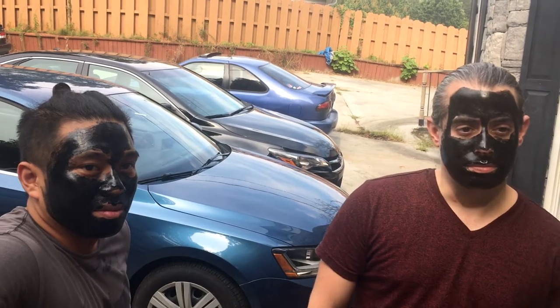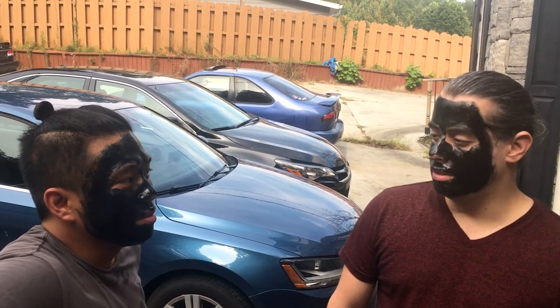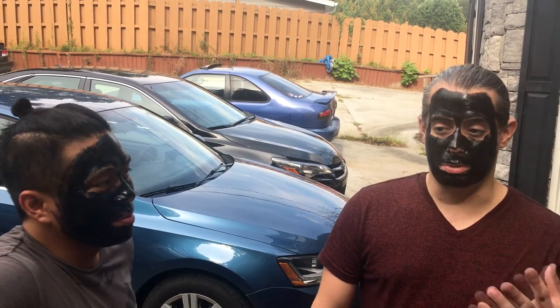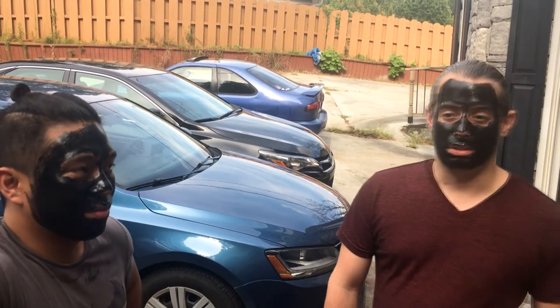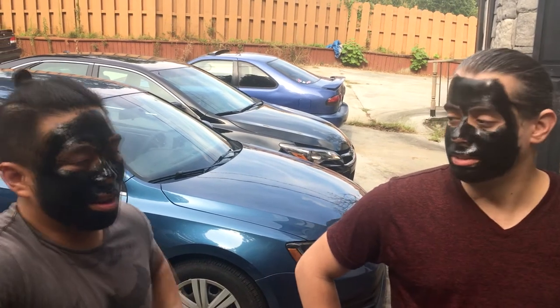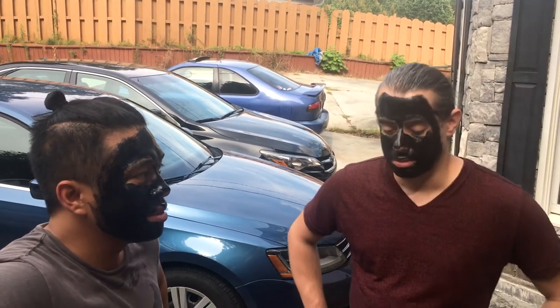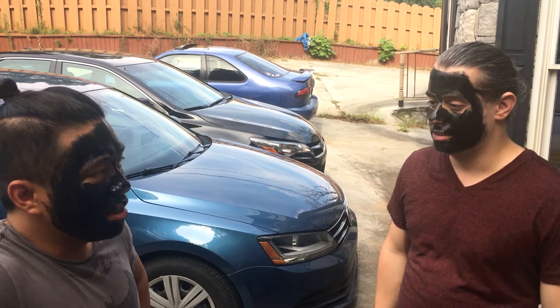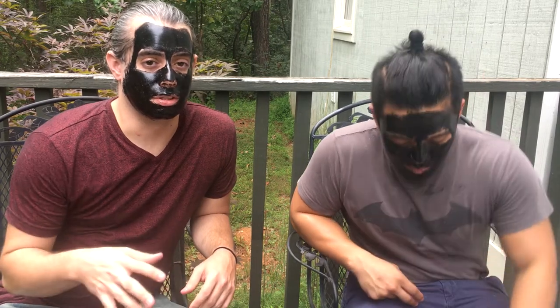So what are you guys expecting in terms of results? Are you expecting to get a lot of dirt and grime out of there? Maybe — I'm expecting to get like a whole bunch of blackheads and stuff. My skin was already pretty smooth because I just shaved, but apparently it's supposed to get really smooth, soft — like a baby's bottom. Dolphin smooth. I'm actually scared it's gonna be like duct tape — just rip it off and pure redness. I'm ready for my plus-10 vitality.